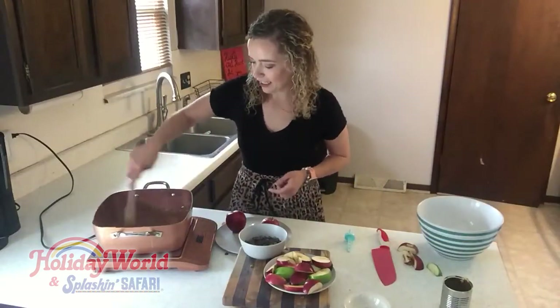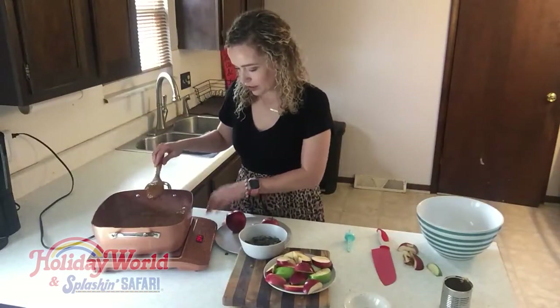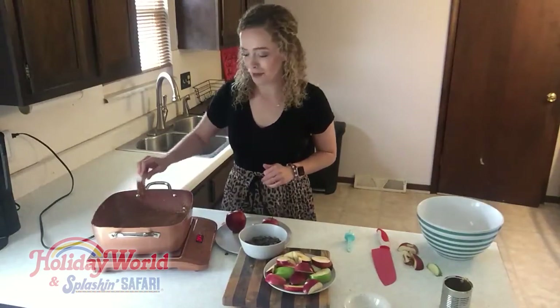I also set a secondary timer. It's getting nice and thick, so we should be able to turn it off and just let it sit for a little bit, but we can't let it sit for too long because it'll make it too thick and it won't stick to our apple.